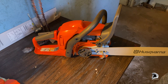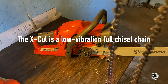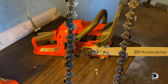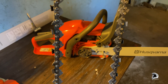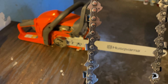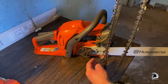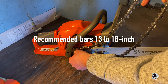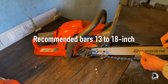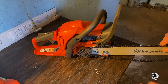New chain. It's important of course to put it in the right direction. There's a marker on the chain with an arrow pointing in the right direction, to put it in the right direction like that.